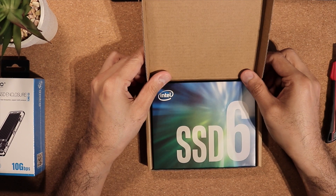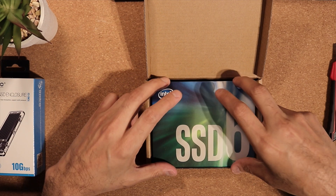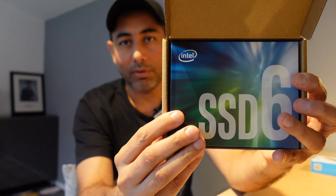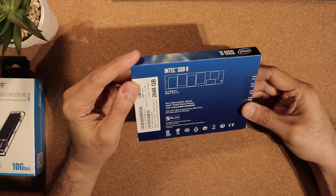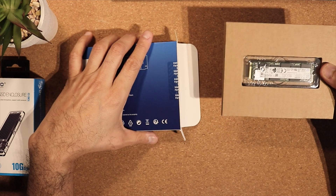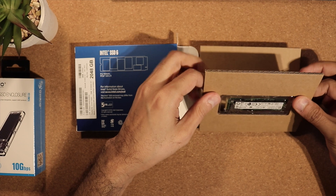I've ordered this NVMe M.2 from Intel — it's called the SSD 660p. Once you open up the box it shows you 'SSD 660p' with very big letters on it. Let's go ahead and open this up, break the security seal, and see what's inside. It comes in cardboard and it's quite well protected.